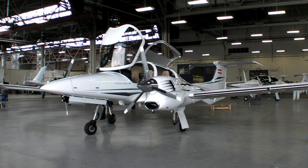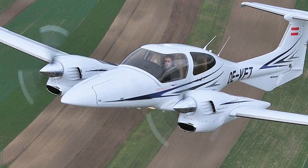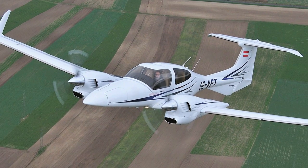Hello, everyone. This is Paul Bertorelli reporting for AvWeb and Aviation Consumer. I'm with Bill Scott in London, Ontario. We're inside the Diamond factory — inside because it's gusting to 30 knots out there, but we are going to go flying. We're sitting in the DA42NG, which is the follow-on product of the original DA42. This one is equipped with AE300 Austro engines, recently certified. Bill, tell us a little bit about this airplane before we go flying it.